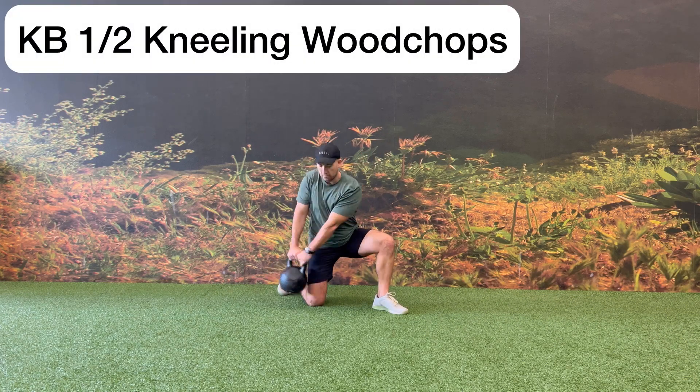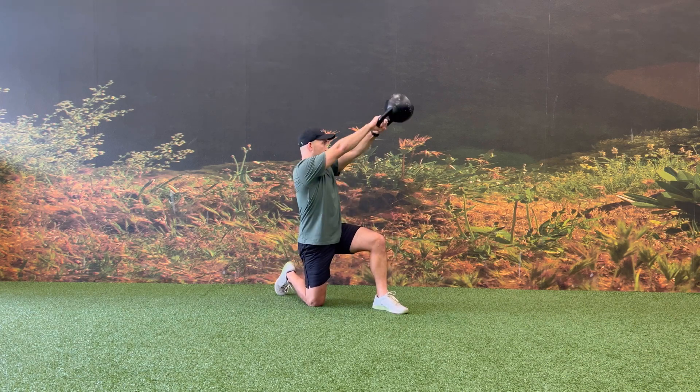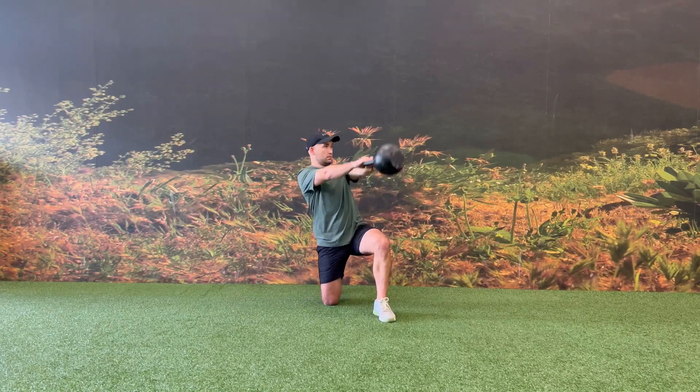Begin in a half kneeling position holding a kettlebell on the same side that you have your knee down. While keeping your arms straight, rotate through your hips for power as you bring the kettlebell up to about eye level.